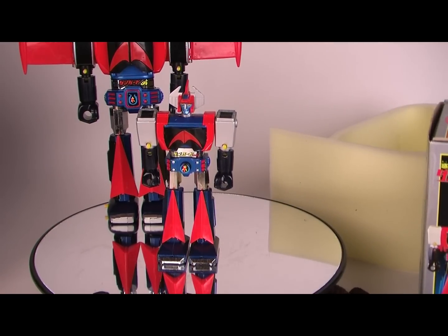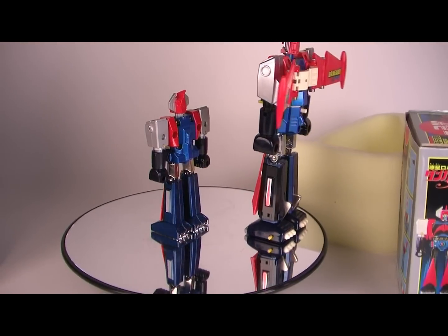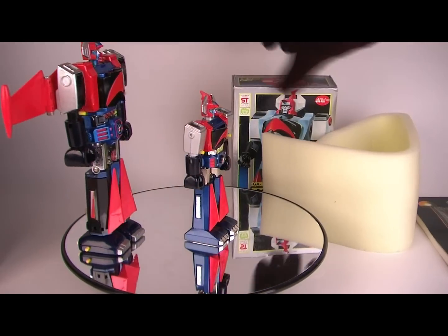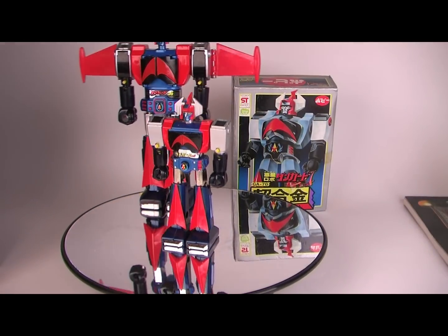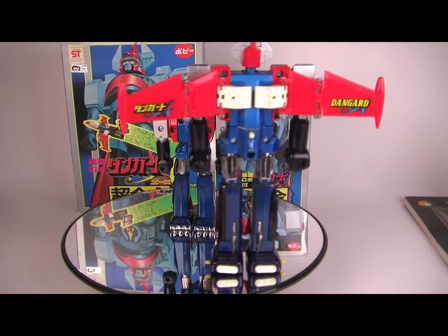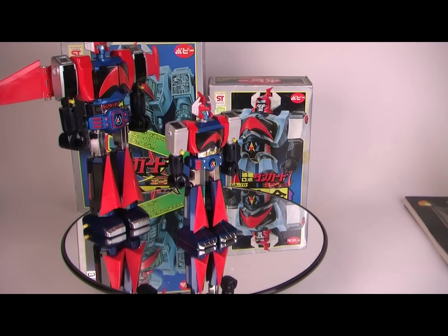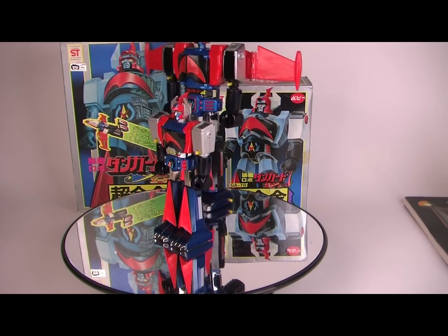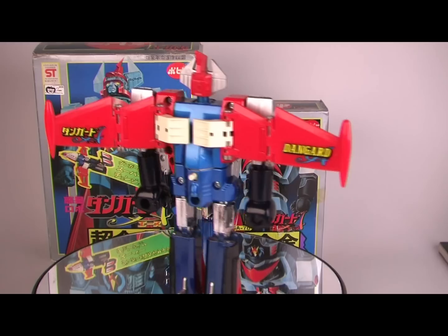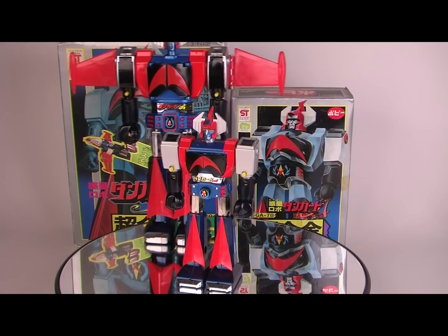I'm going to put him on a quick merry-go-round with his brother and enjoy. It'll compare and contrast the two. Cheers from Robot Japan.